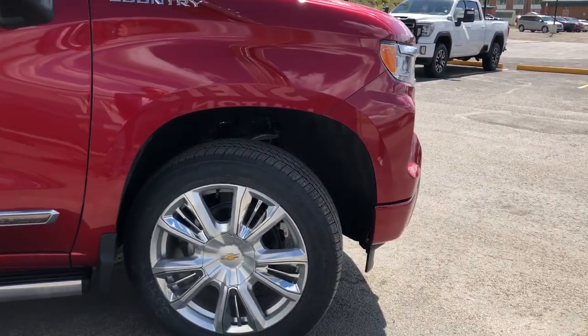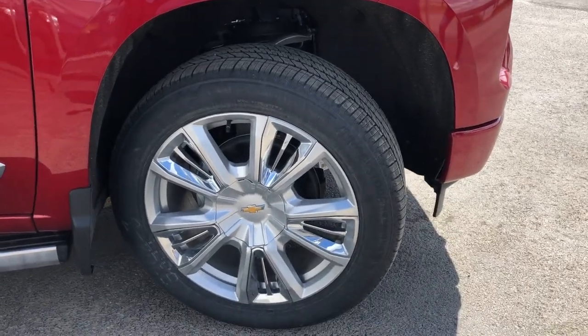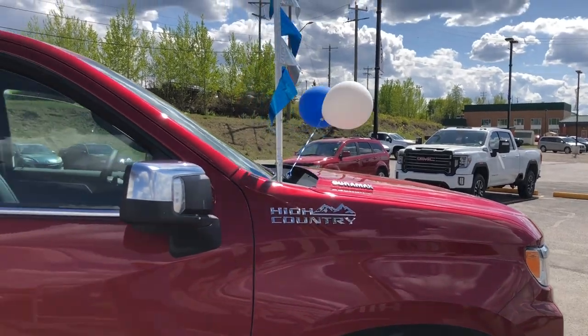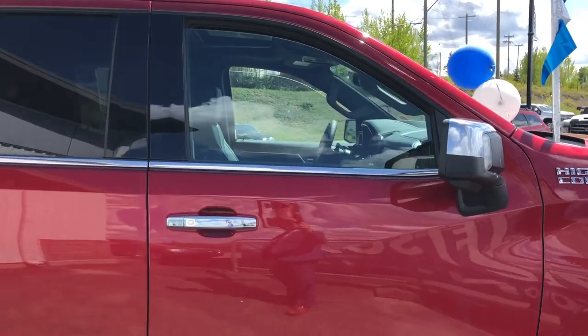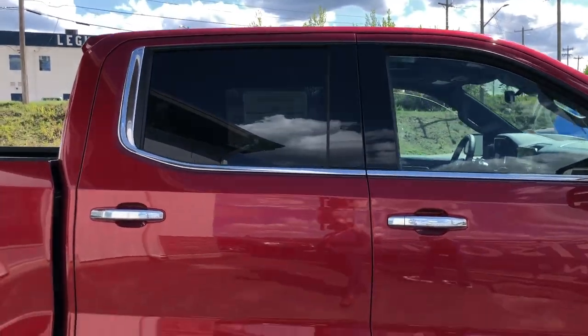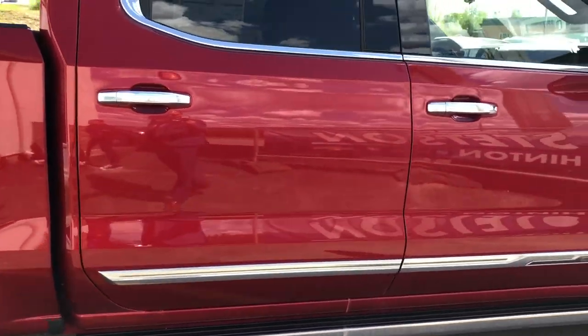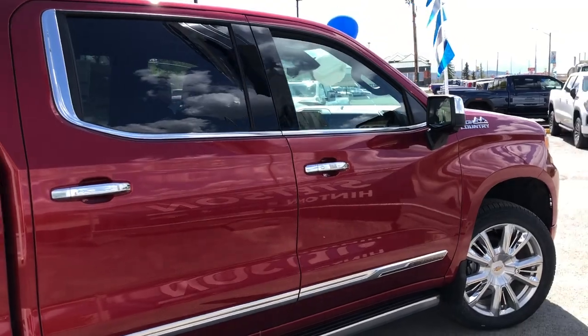Over on the passenger side there's your front passenger tire and rim setup. The High Country gives you a chrome package where the decals, skull caps to the mirrors, door handles, around the windows, body side molding, and your power retractable boards are all playing off your rims. Really nice two-tone with the red and the chrome.